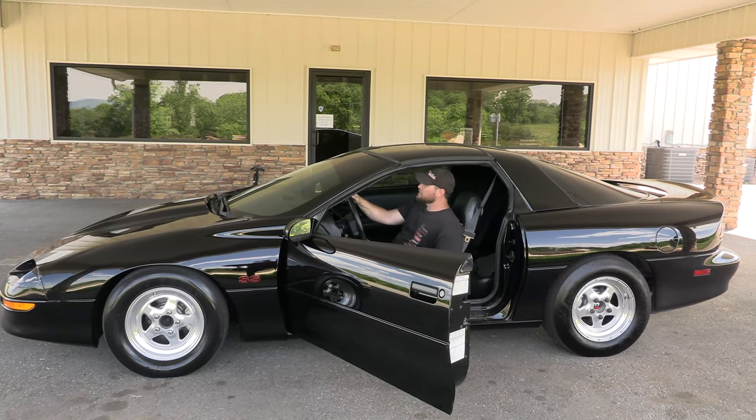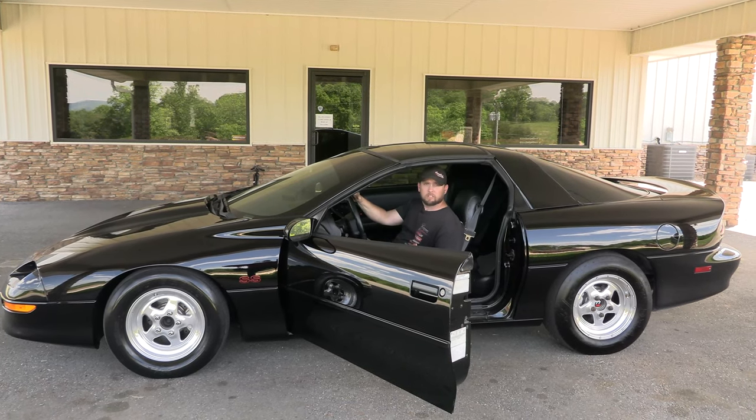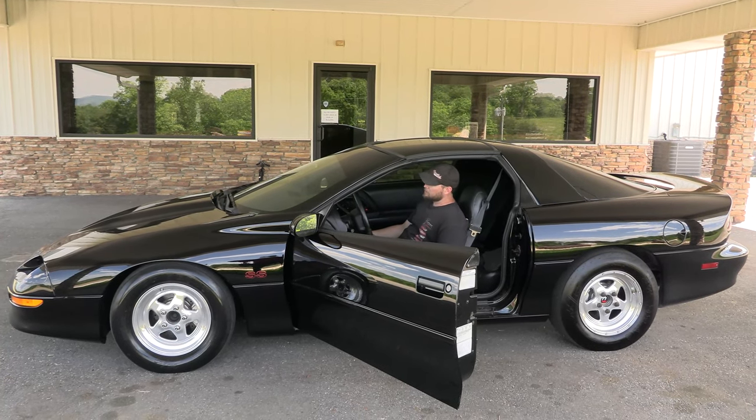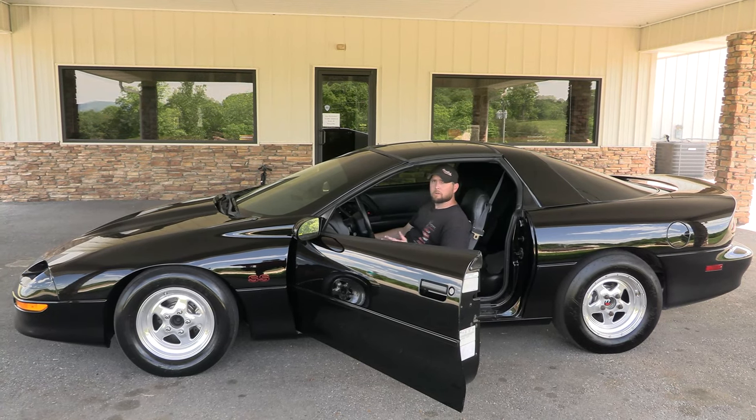I'm going to start the engine up. Everything is warmed up — you don't want to do this with a cold engine. We're prepared for that, so we're going to rev this thing to probably around 6,000 and just see if it tries to creep forward at all.